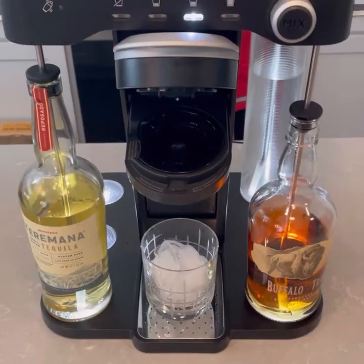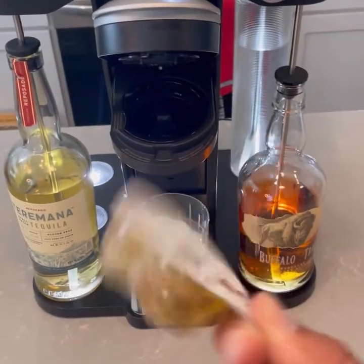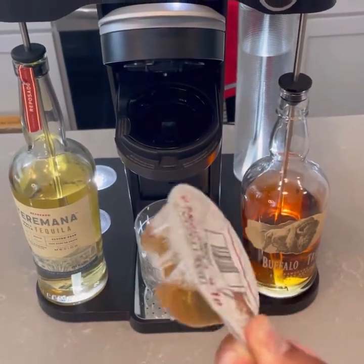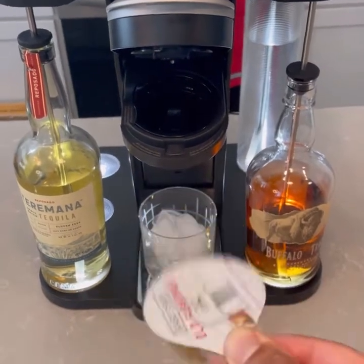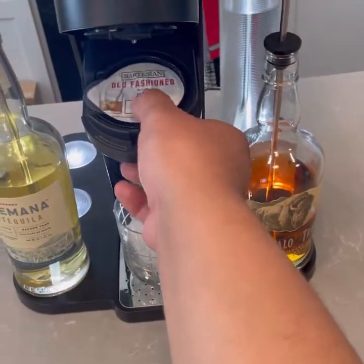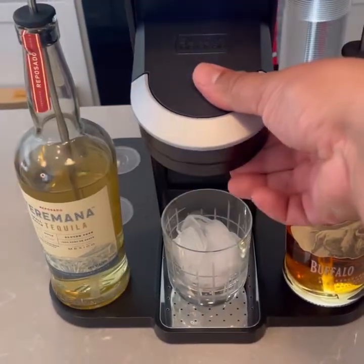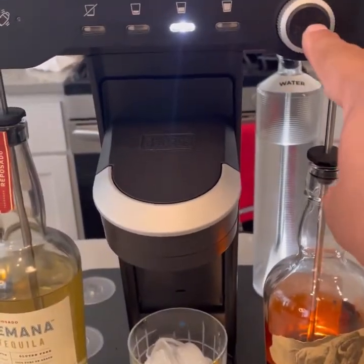I used the exact same tequila, so I expected them to taste exactly the same. I like the way the Bartesian one tastes a little bit better. Alright, let's do the Bev again — I'm doing an old-fashioned this time. What I like to do with these Bartesian capsules is just shake them a little bit to mix up the simple syrup in there — shaking like a Polaroid picture. Click. I've already got it set to normal. Let's push the button.